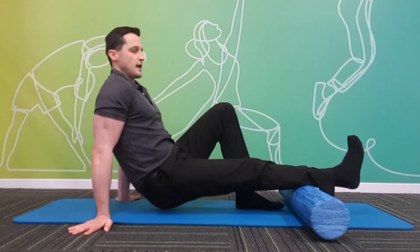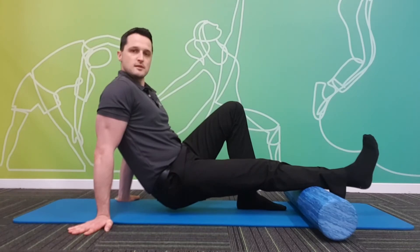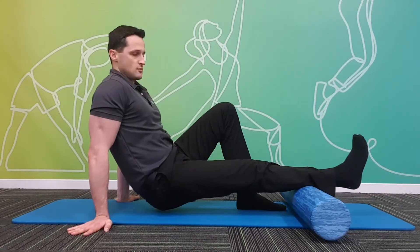Now if you feel any extra tight or sore spots, you're sitting on each spot for 20 to 40 seconds or until the pain subsides. Or you can just slowly roll over that spot to release that tension.